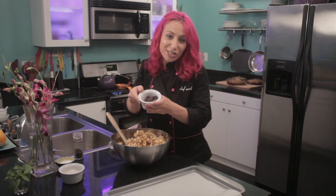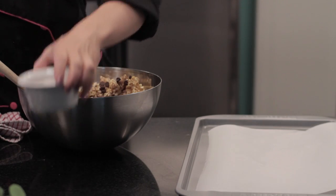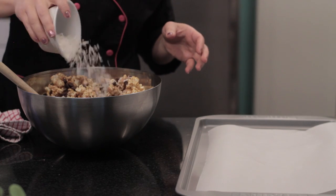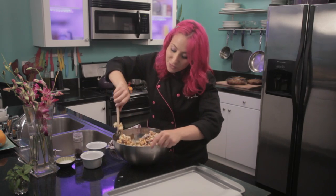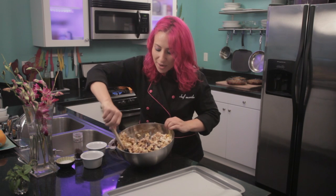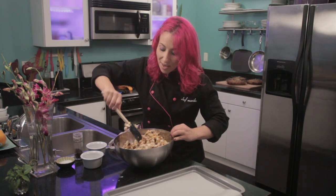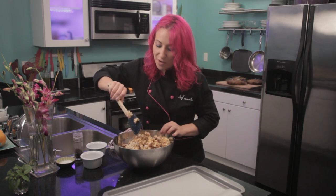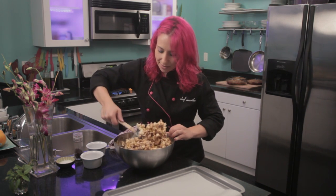Now I'm going to add in some of my chocolate chips and some coconut. For gourmet caramel corn, it's whatever you want to add to it. It's perfect just the way it is, but it tastes really good when you experiment with different types of nuts and seasonings.